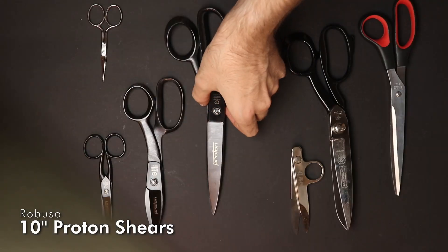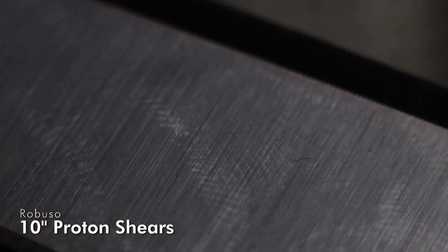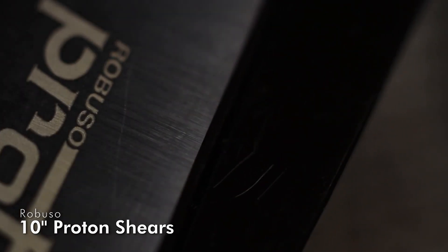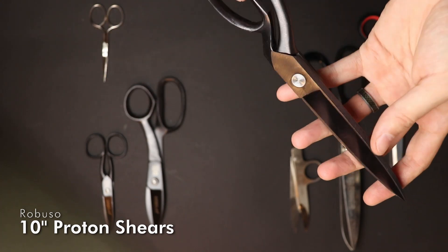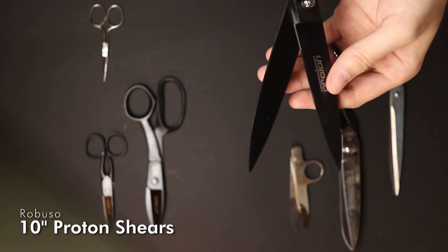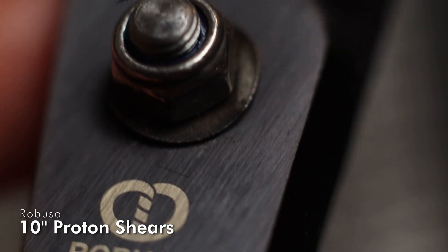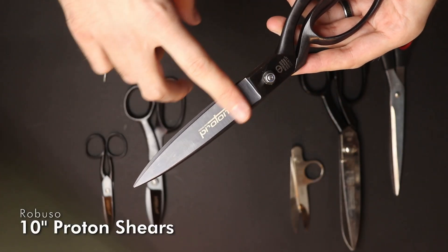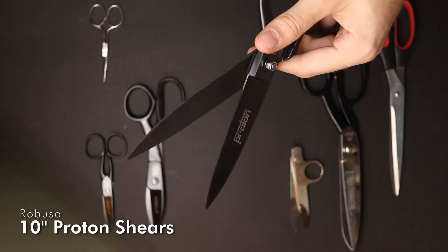I talked with the company specifically about these. First, they are black, and secondly they are coated with a special material. On the Rockwell scale they are about 1200 hardness, compared to the normal 58–60 Rockwell. However, the effect does diminish over time, because the more you have to resharpen the shears, the less of the coating is left on the cutting edge surface.